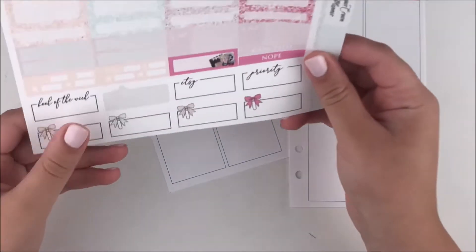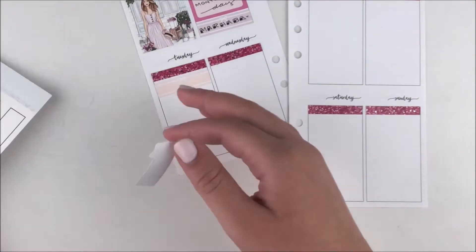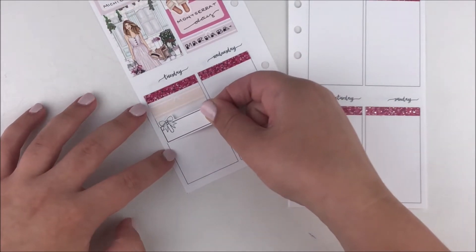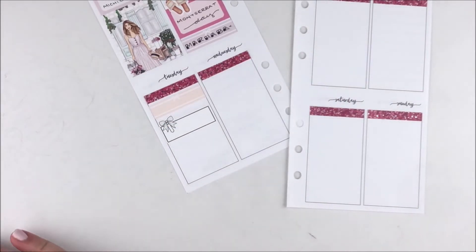Guys, I literally want those shoes — can you please make stickers into real life objects? At the end of Monday I marked down that we went to this place called Marhaba and hung out there. I used a little label with a cute bow on top, which I thought was appropriate.